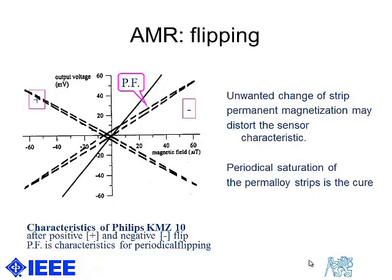We use flipping in our sensors. To remind you what flipping means: it is a periodical reversal of the polarity of the remanent magnetization of the ferromagnetic strip inside the AMR sensor.